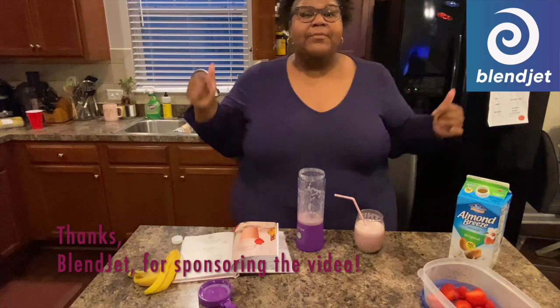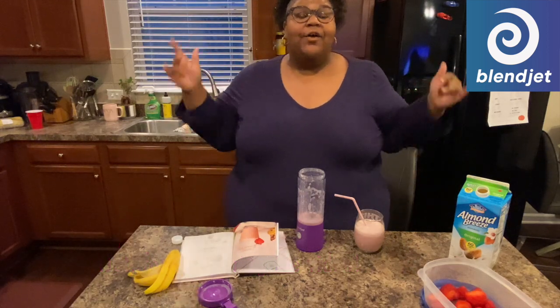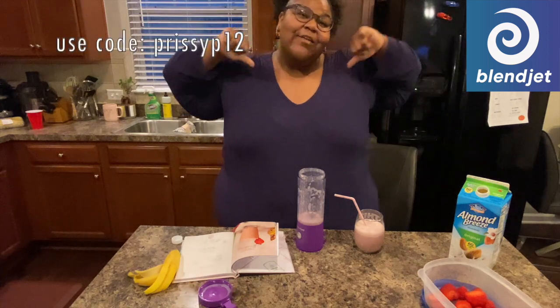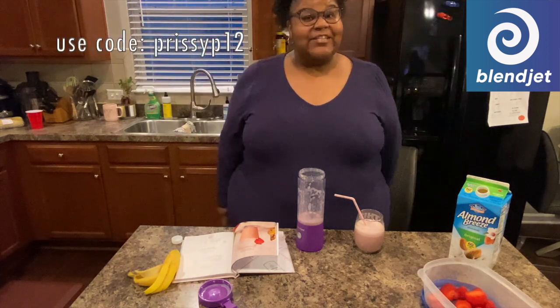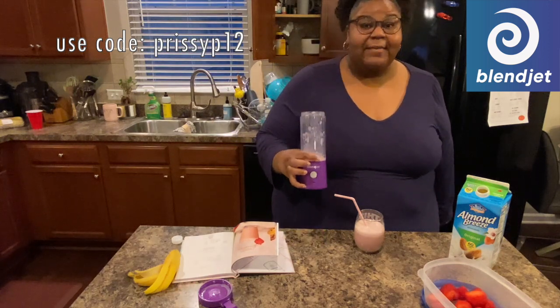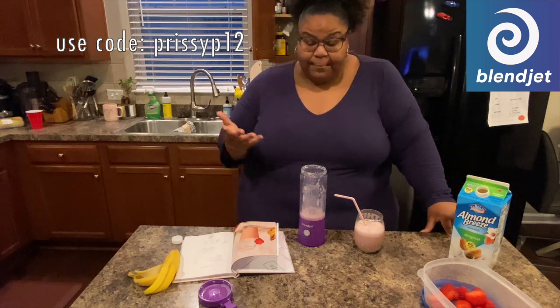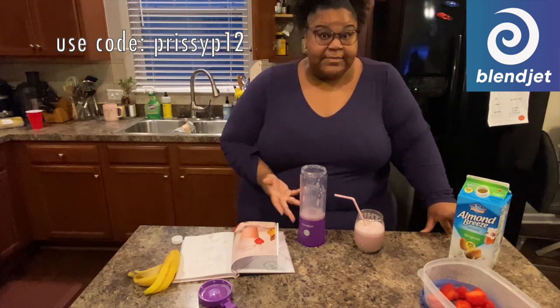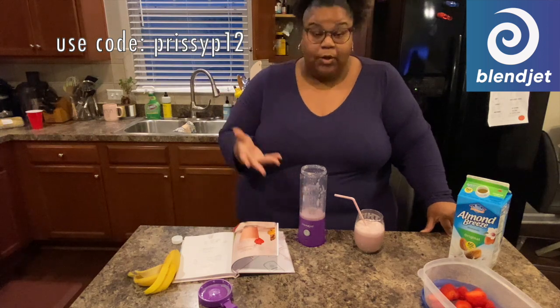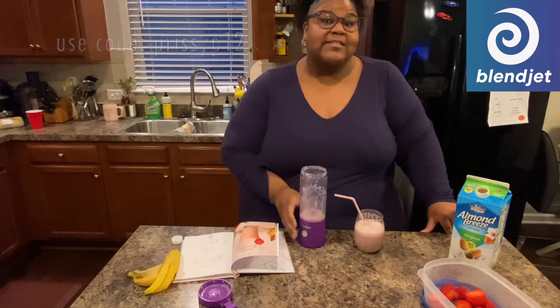Make sure you guys click the link in my description below and use my code to get 12% off your total order. BlendJet 2 is a powerful portable blender — it is absolutely amazing. I highly recommend it, especially for the on-the-go moms, for anybody. You can make smoothies, margaritas, nacho dips, guacamole — there are so many different recipes in the book you can use this blender for, all with just the touch of a button and a portable USB charge.